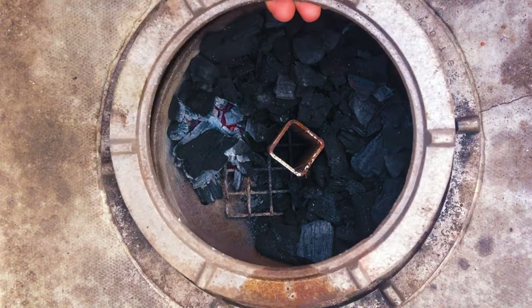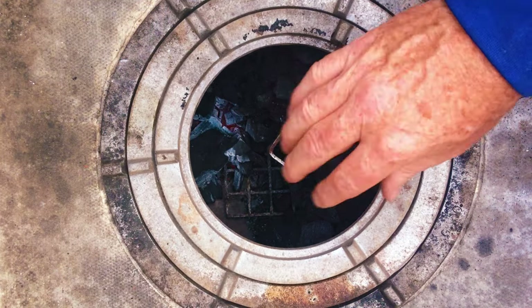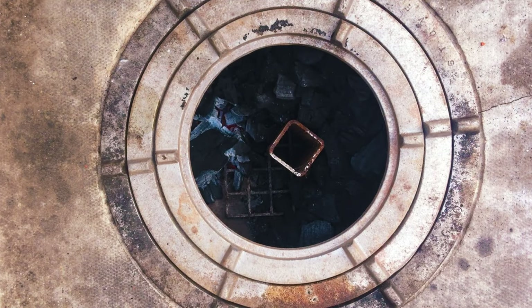Once it's going, we're just going to put our rings on the stove. The rings will hold the pot and also channel that heat up through the middle. So we're just going to put our Dutch oven on.